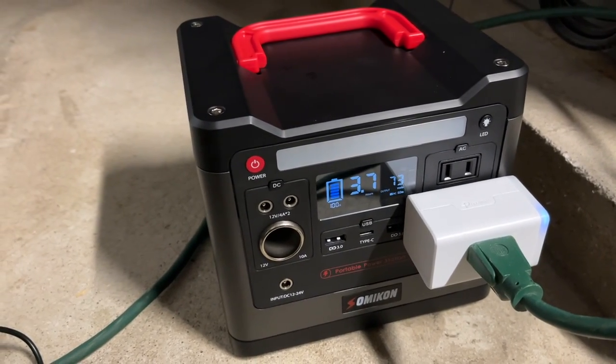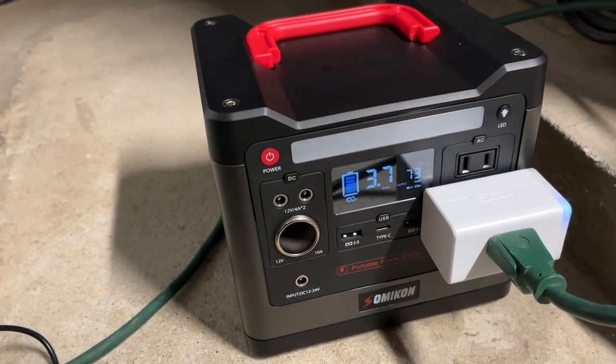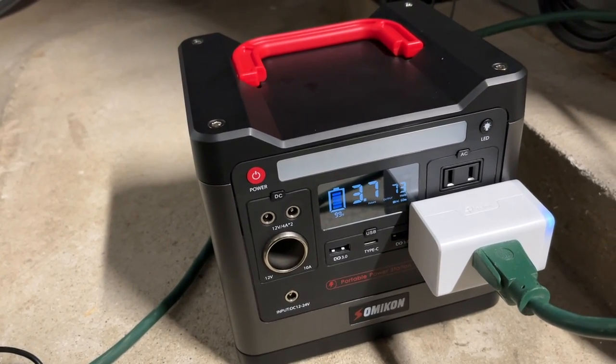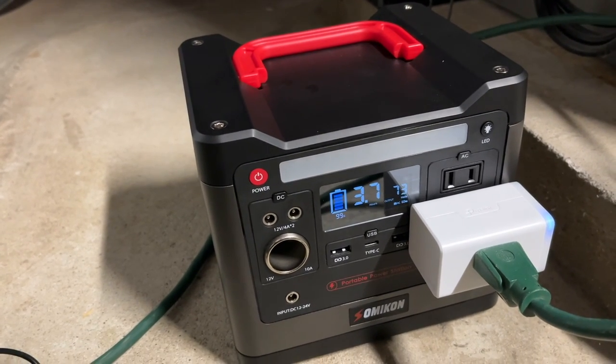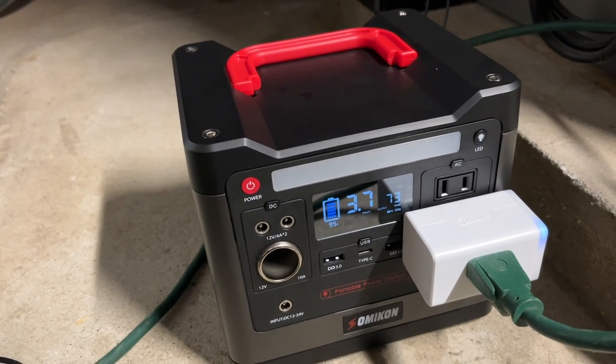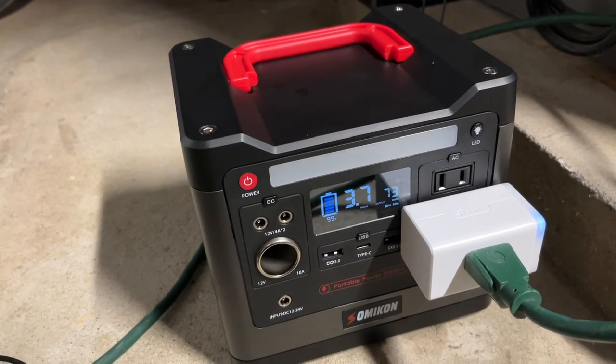This seems to have settled down to around 73 watts and the run time shown is 3.7 hours — and that's while it's running, so when it's in standby mode it will take less power. When it's done cycling it'll go to standby, and that takes about 15 watts. So I do expect we might get around 4 hours out of this.